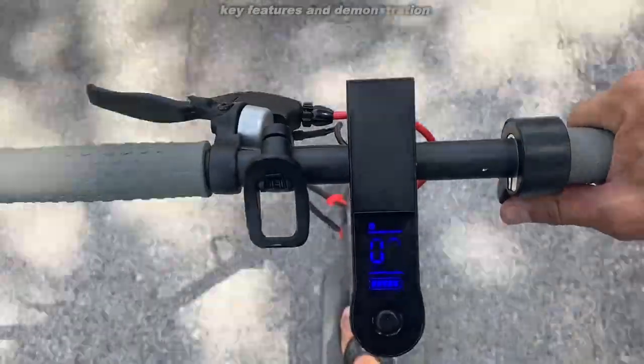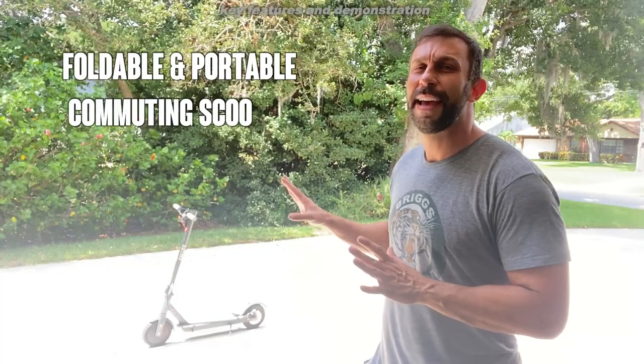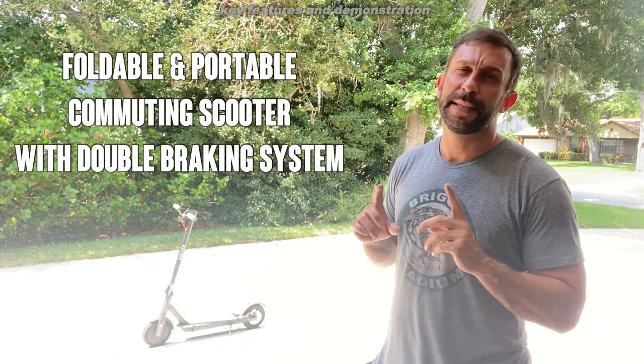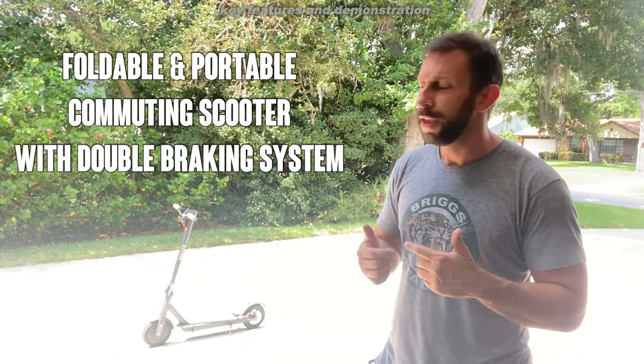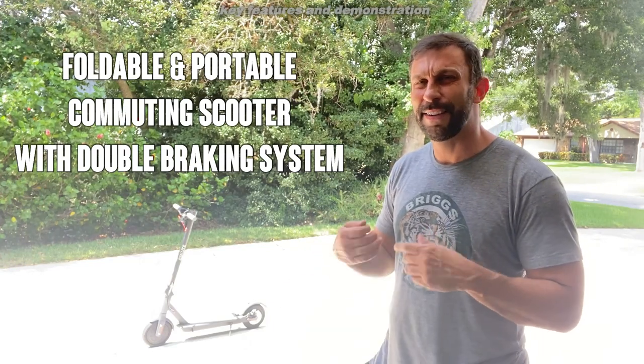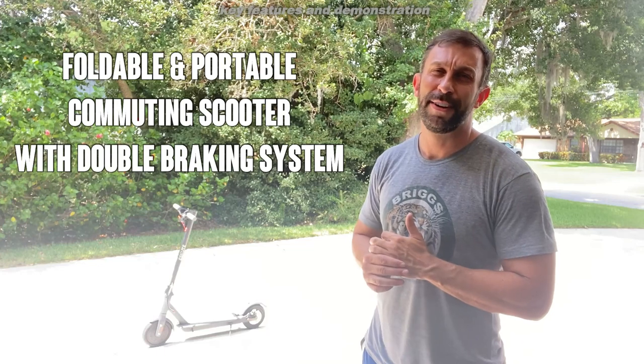It's fast, it's sturdy, and it's stable. I've tried a lot of scooters — people send them to me all the time, and I bought a few myself. The thing I like about this is that it has solid rubber tires instead of air, which is better because you're not having to worry about getting a flat ever. I take this thing on rocks and all sorts of terrain.